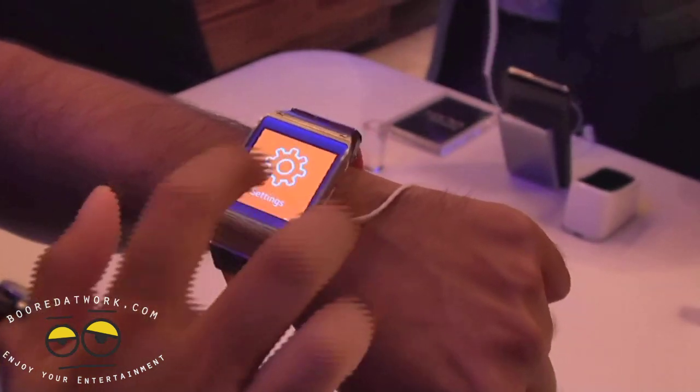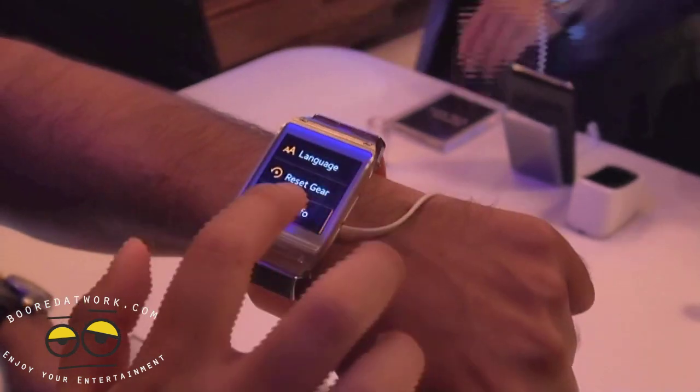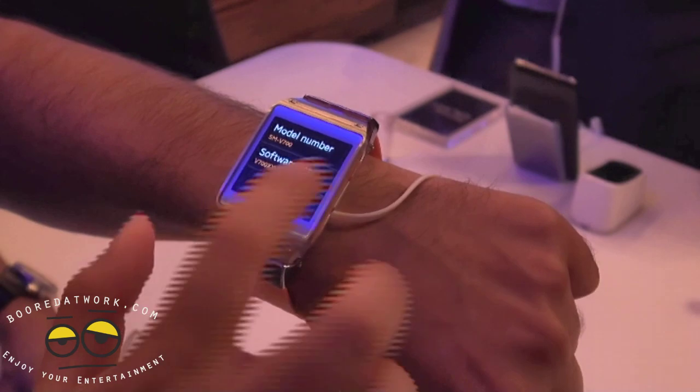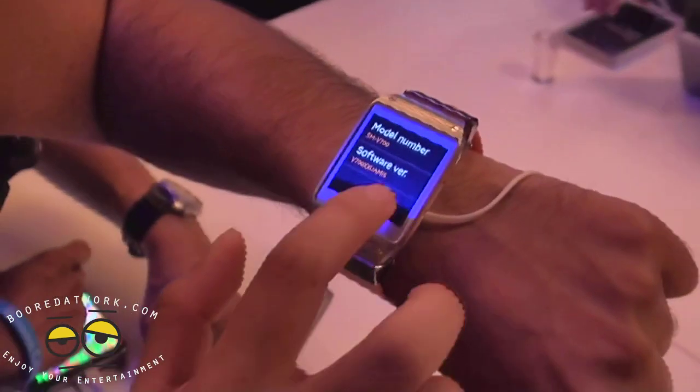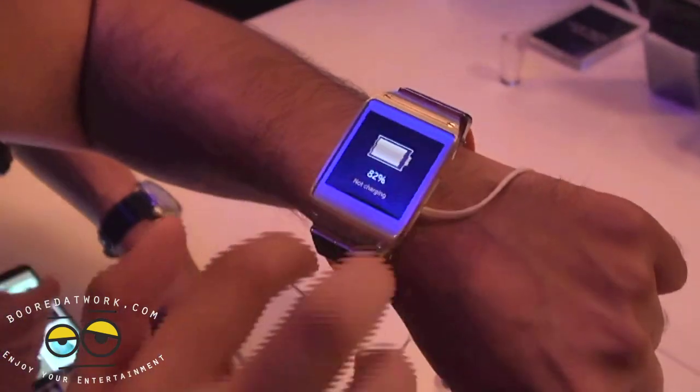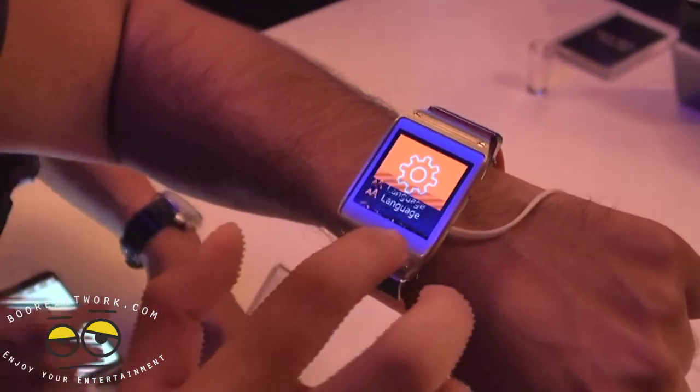Going into settings, you can go to the Gear Info here. It just gives you some basic model number, software version, and battery life information — things like that. Not a whole lot of special stuff there.